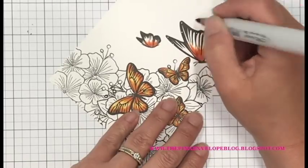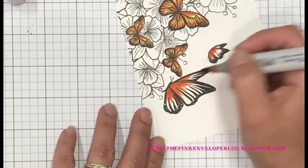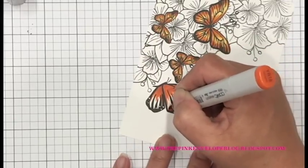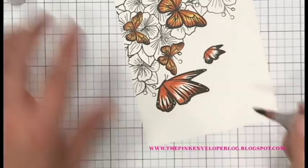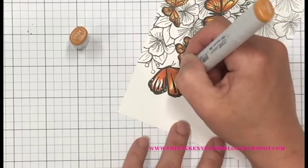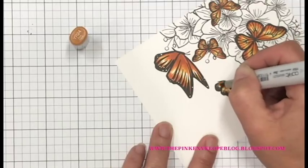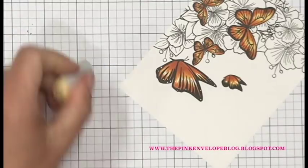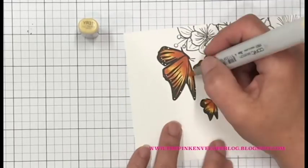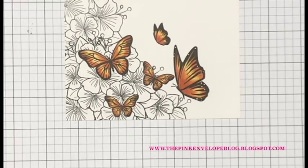On this larger butterfly, I actually stretched out quite a bit more of that YR18 than what I really needed to — you could probably leave a little bit more white space. Since he was so big in comparison to the others, I could afford to add a little bit more shadow. I'm making sure that the wing on the top and the wing on the bottom each get shadow running alongside the middle wing, so those look like they actually set back and appear as three separate wings on this butterfly.